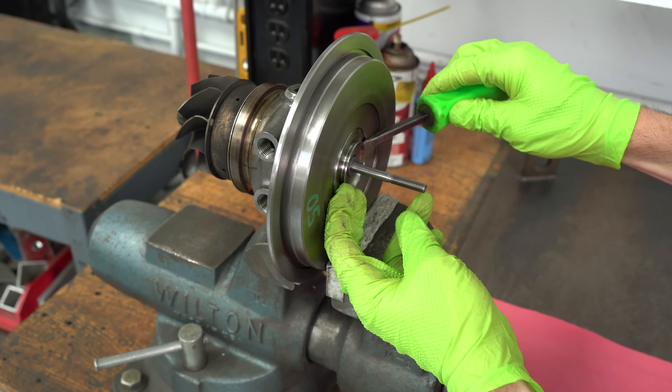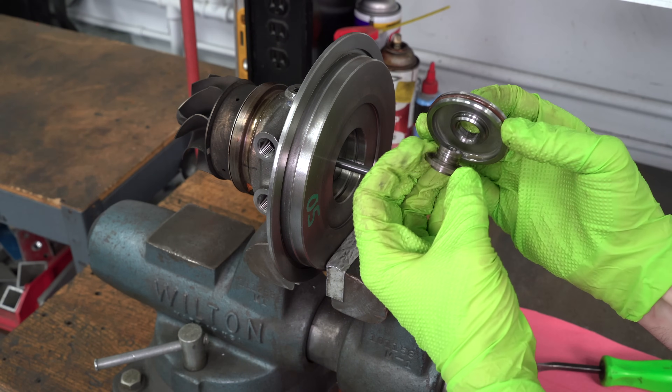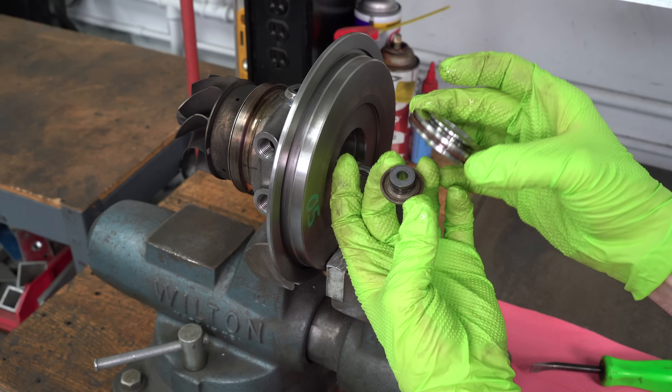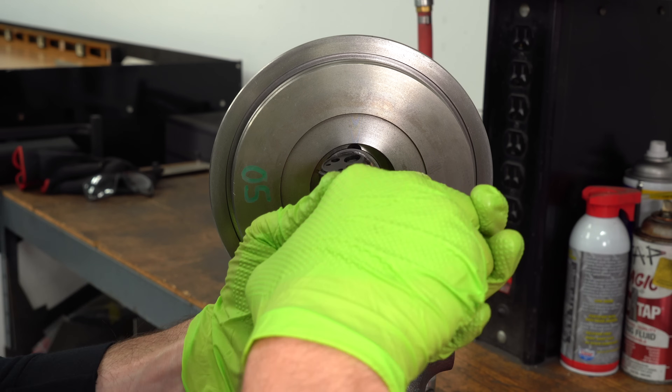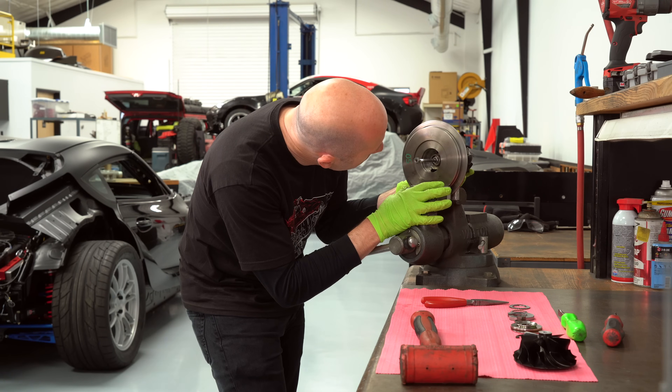This insert is what separates the oiled section on the inside from the compressor wheel. The inside of this is the shaft oil seal, which has a couple of piston rings on it that stop oil from coming through. I've got one more snap ring to take off, but the turbine shaft won't come out.